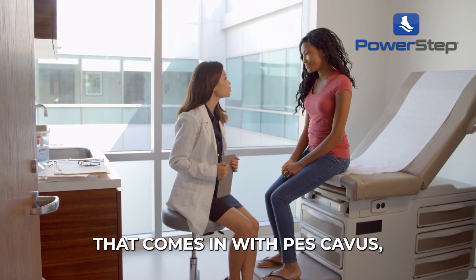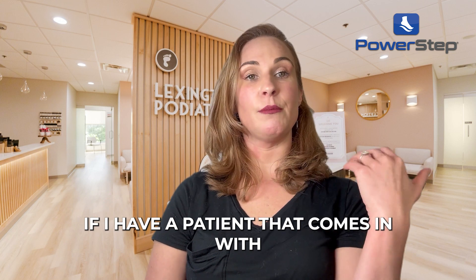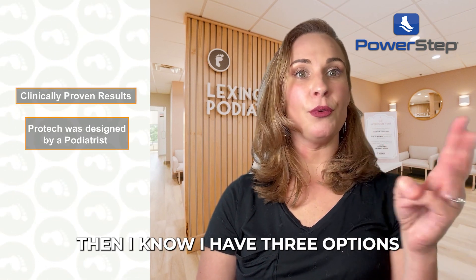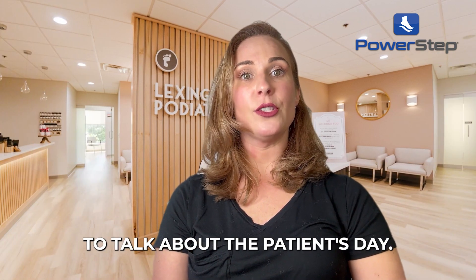If I have a patient that comes in with pes cavus, I know I have two options. If I have a patient that comes in with super flat feet, then I know I have three options outside of custom. That's super important.